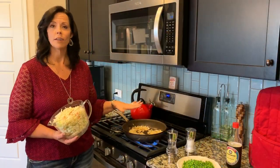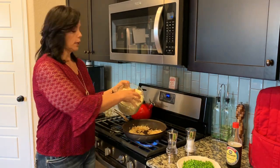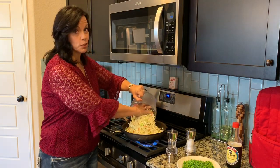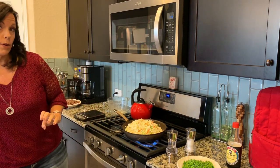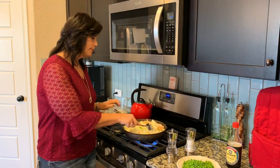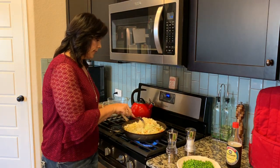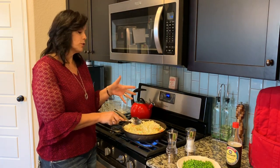Now that the onions and garlic are a little bit translucent, I can add the cabbage. It seems like a lot, but it cooks down quite a bit. And you know, as Bright Line Eaters we eat a lot of vegetables, so we need all this cabbage for the recipe. It will cook down and end up making about three or four servings depending on how you measure yourself. So now we just wait for that to cook down a bit — it takes about 10 minutes or so for this step.